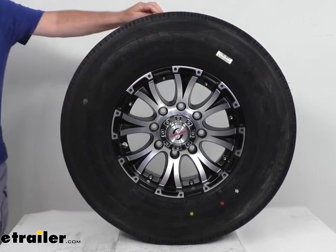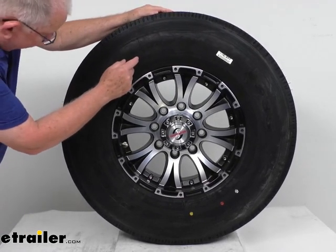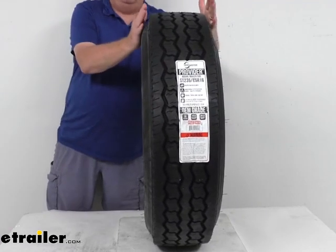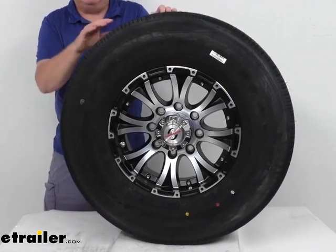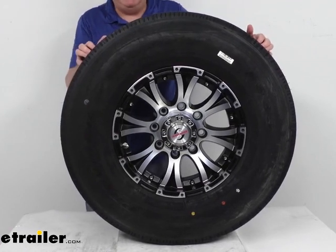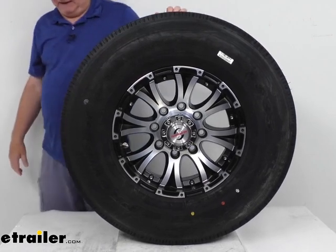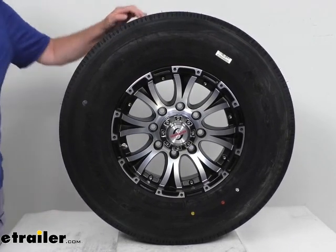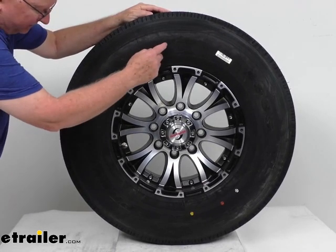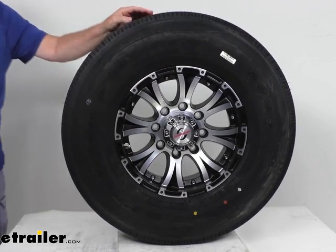The tire size stamped on the sidewall reads ST 235/85R16 — the R meaning it's a radial tire. Section width is 9.3 inches, and the overall diameter when inflated is 31.7 inches. This is a load range G tire, which means it's a 14-ply tire with a maximum load of 4,400 pounds at 110 psi. It also has a speed rating stamped on the sidewall after the size — the letter M — which means an 81-mile-per-hour speed rating.